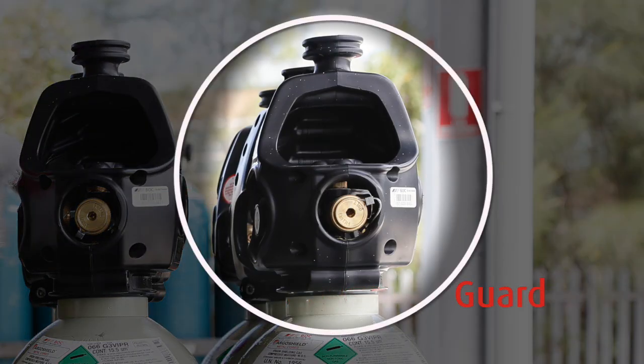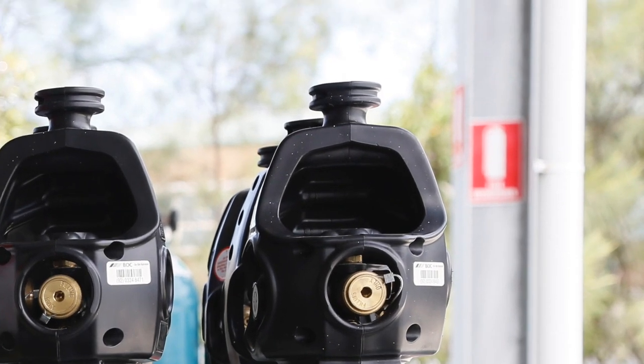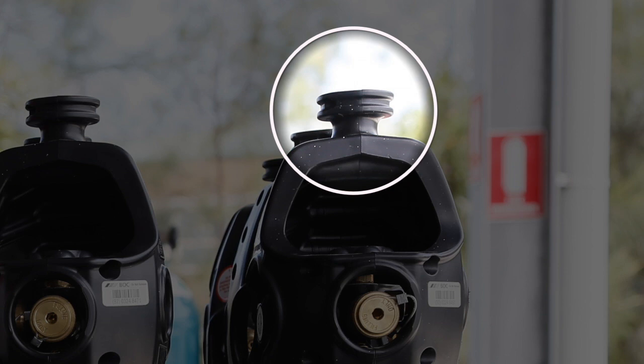The guard protects the cylinder top and inbuilt regulator. Don't attempt to lift the cylinder using this device. This is to assist with trundling.